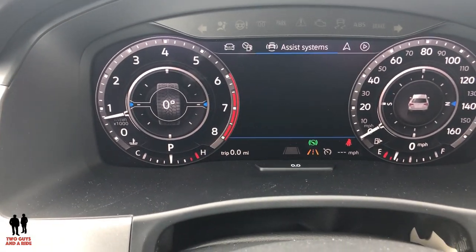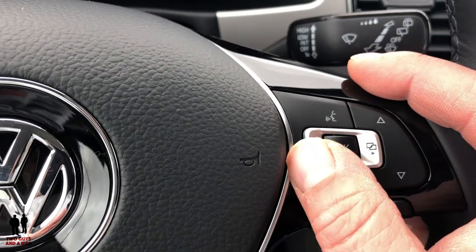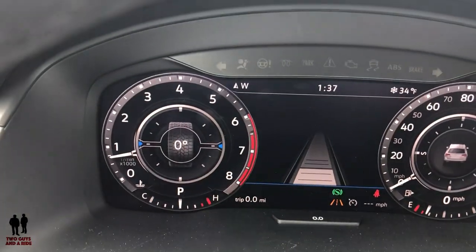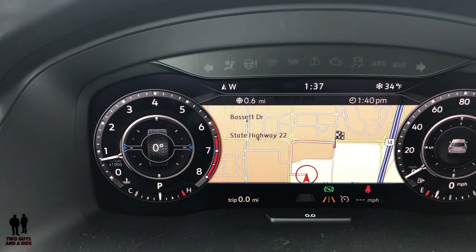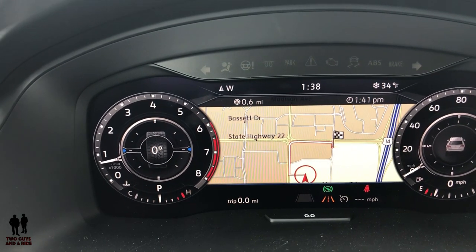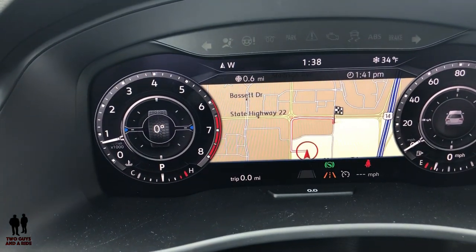The top menu — navigation, telephone, vehicle status — is controlled by these two silver buttons, moving left and right. That's how you change between major sections on the driver's information center. With navigation selected, the gauges shrink and give you a much larger map area right in front of you instead of having to look at the infotainment screen. If the map is displayed in the driver's cockpit, it does not show up on the infotainment screen at the same time — it can only be in one place.